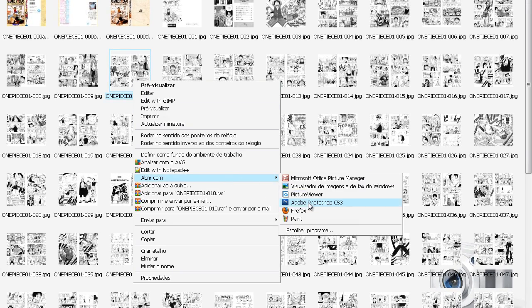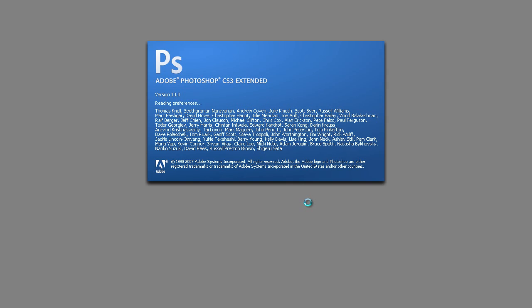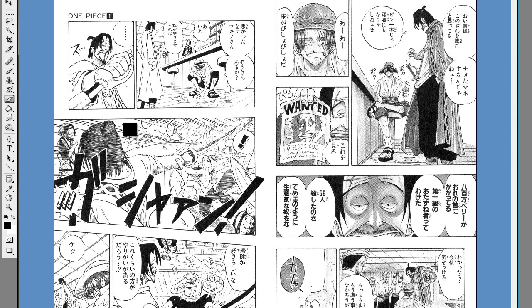First, open your image with Photoshop. After that, crop it. Usually the raw images come in two pages each, as it is a book, but we crop it so it's a single page. We usually crop it at 750 pixels by 1200 pixels.